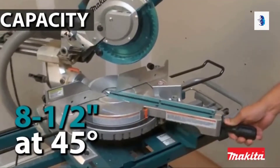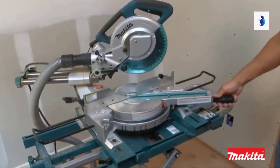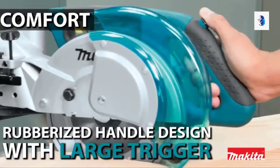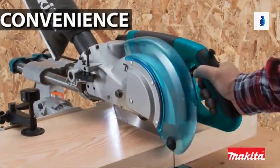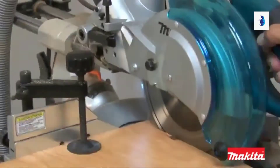It has 12-inch cross-cutting capacity with 8.5-inch capacity at a 45-degree miter. The saw miters from 0 to 50 degrees to the left and 0 to 60 degrees to the right. The ergonomic rubberized handle design with large trigger has a better fit for added comfort.